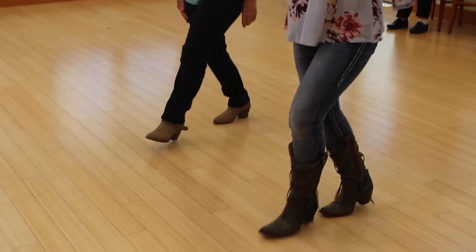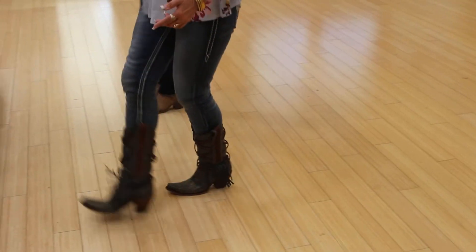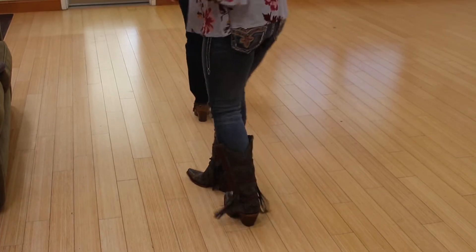One, and two, and three, and four, five, and six, and seven, and eight. Step, two, three, four. See, I turn on in the drum, and I just say, do whatever you want.